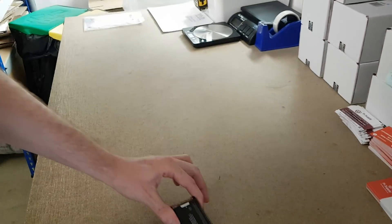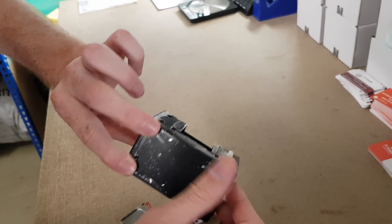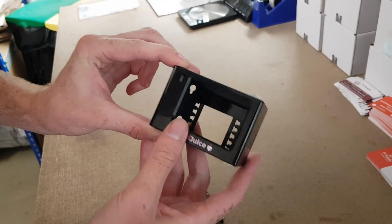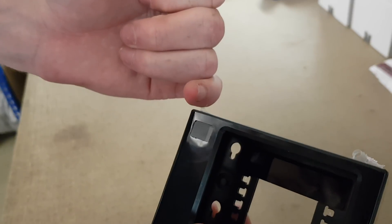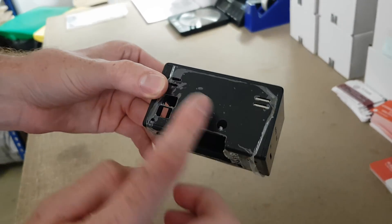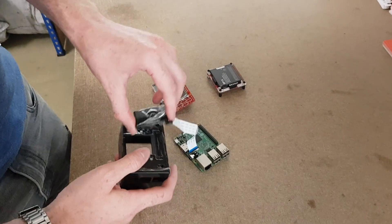Here's the PiJuice — you know that one well. And this here is the maker kit case. It's got plastic film over it just for protection. In the top corner there's a slightly different colored piece that's transparent to infrared, to allow access to the infrared receiver and blaster. You can see in the back there is a piece missing.